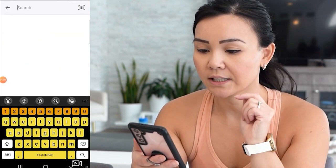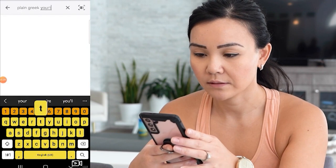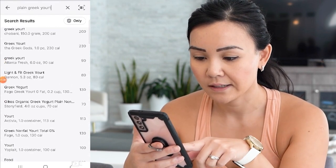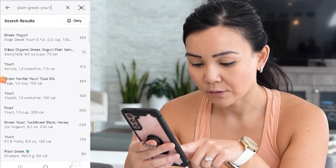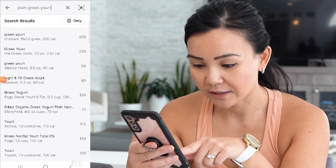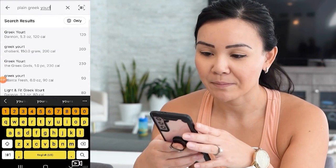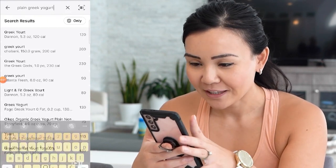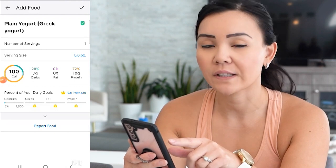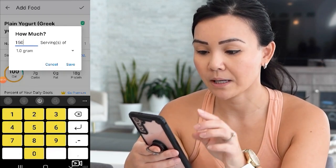Press 'Next,' then 'Add Ingredients Manually,' and search your ingredients. My first ingredient is plain Greek yogurt. You'll see a selection to choose from — I always choose something that says zero percent. You can also use the scan function located at the top right corner. At the top of the list it says 'Plain Greek Yogurt' — click on that and select the serving size. I measure my food in grams, and I normally have about 150 grams of yogurt.